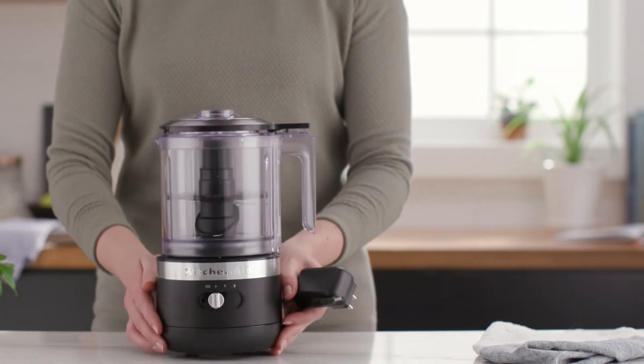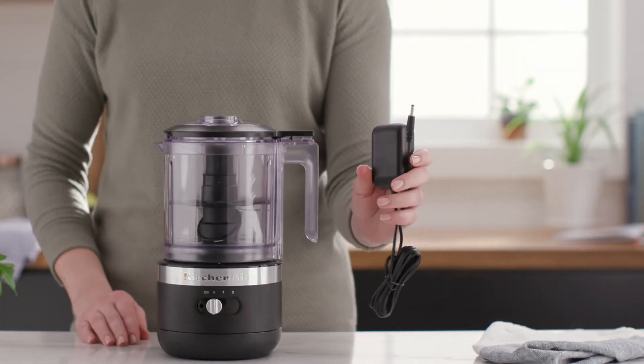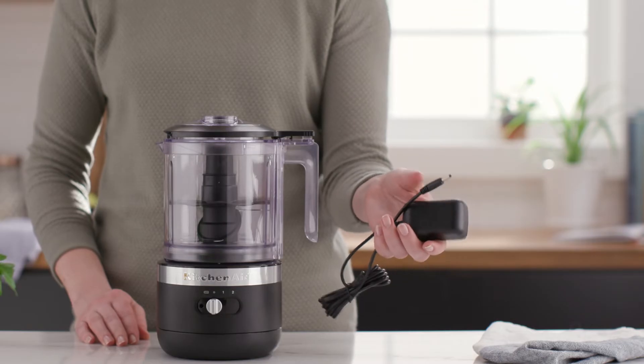Also available is the cordless five cup food chopper, offering all the power you expect without the cord.